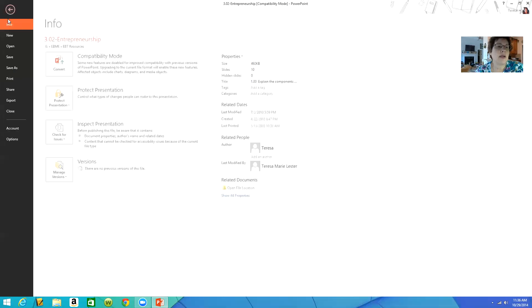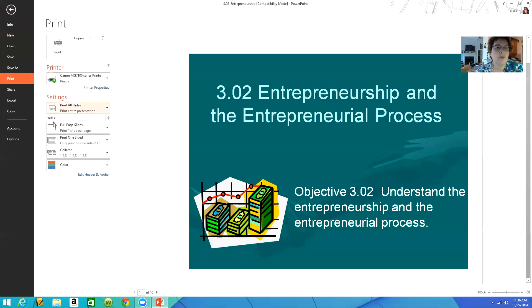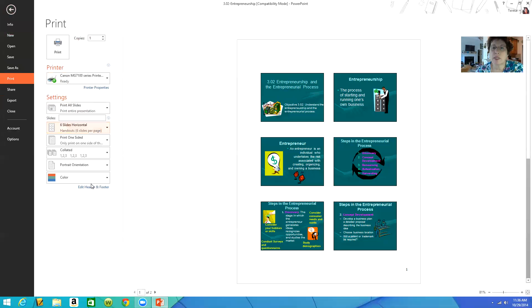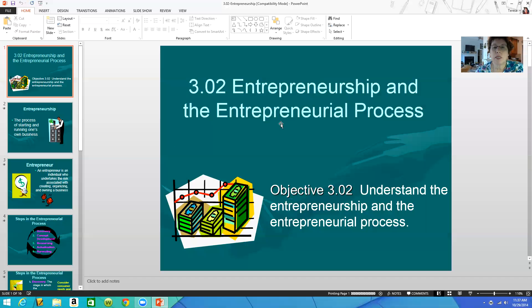When I go to File, Print, right here where it says Full Page Slides, I'm going to arrow down and pick six slides horizontally, so it's going to print six to a page. Don't worry about it being in color because you guys are printing on a black and white printer. So you just hit Print and say OK, and it'll print the PowerPoint six slides to a page.